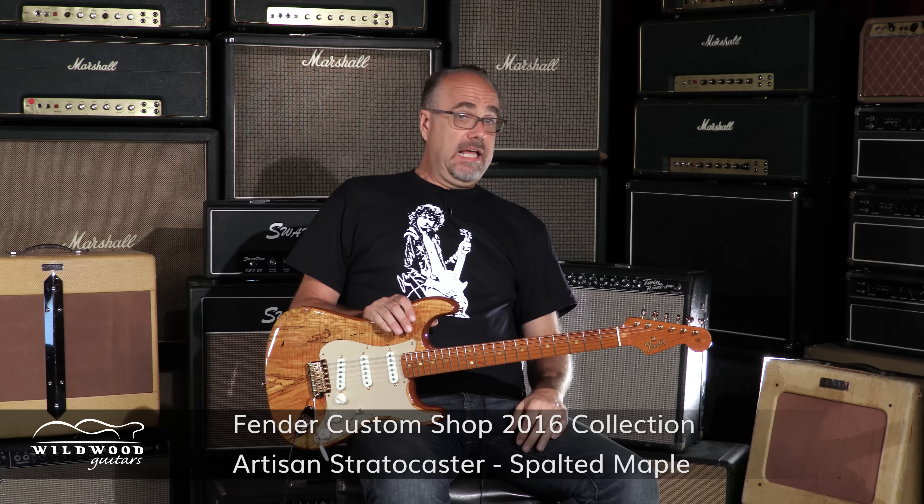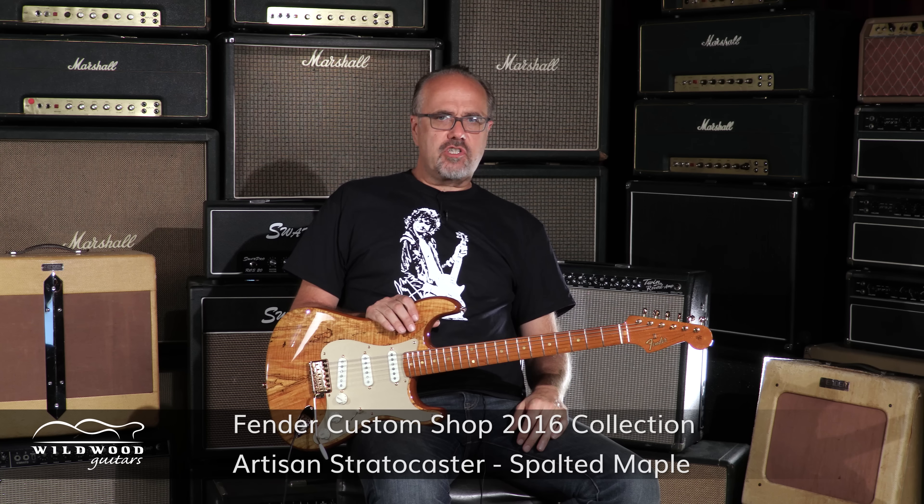Cool, squishy tone on these rascals. This is a Fender Custom Shop 2016 Collection Artisan Stratocaster Spalted Maple.